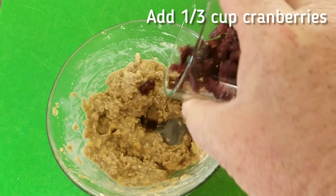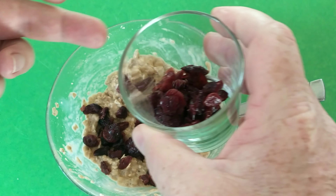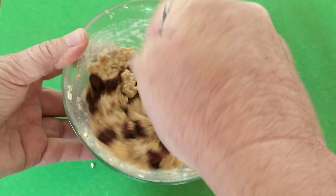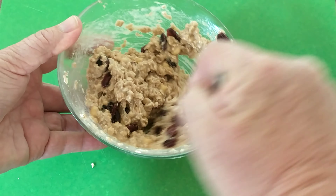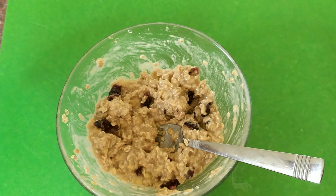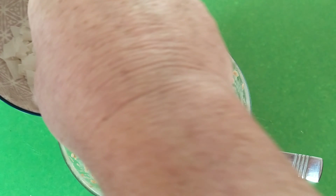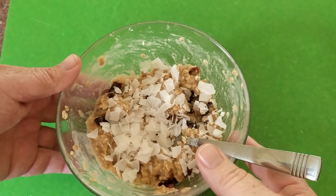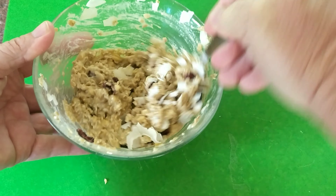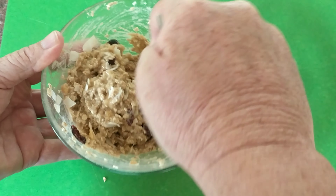Now let's add some cranberries — a few of those, nice and beautiful. We'll keep some for the top when we put them in the oven trays. Give that a bit of a stir. Now we've got some almond flakes, let's add a few of those in too, keeping some for the top. Give that a nice stir through and mix in well.